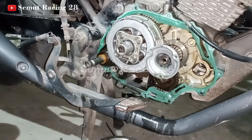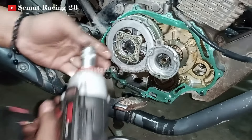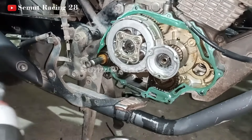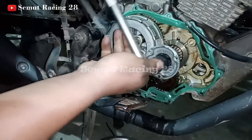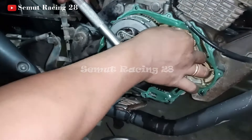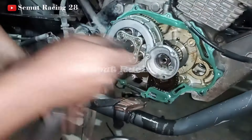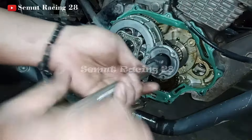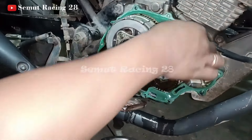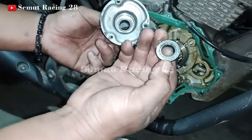Kita akan bongkar dulu. Untuk yang depan digancel ini ya teman-teman. Ini digancel aja boleh atau mau ditahan? Boleh. Nah, bukasnya dipahat-pahat teman-teman. Ini di dalam ada ring ya — kita copot. Di dalamnya sini ada ring.